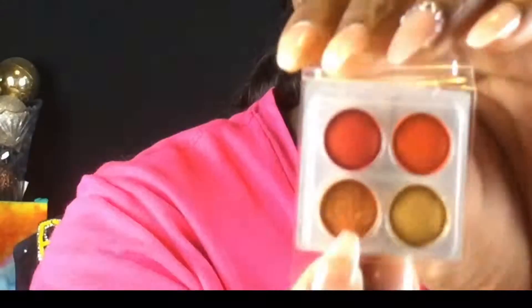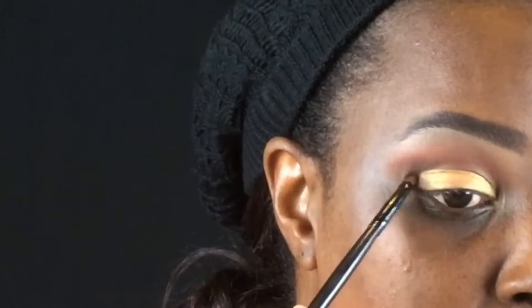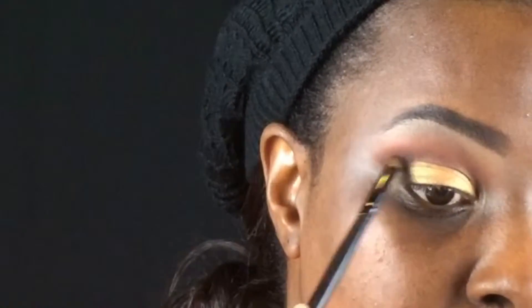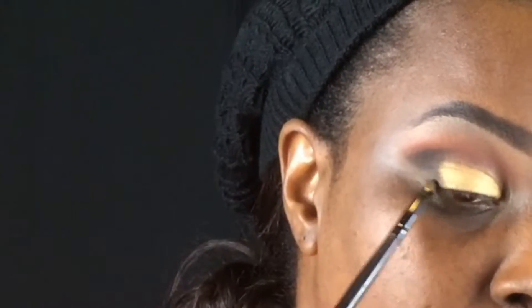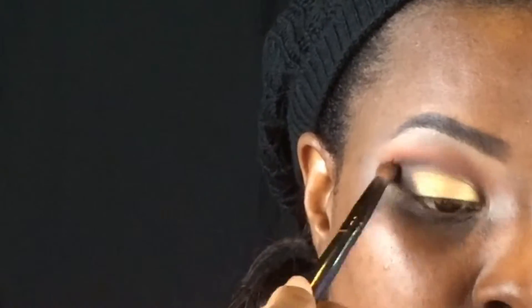Using the NYX Jumbo White Pencil, I'm adding a coat onto my lid so the color I go in with can really pop — you want that color to be very prominent on your lid. I'm packing that on with a flat shader brush, then using a smaller detail brush to go into my outer V and add some black from the Revealed palette. Blend, blend, blend, ladies!